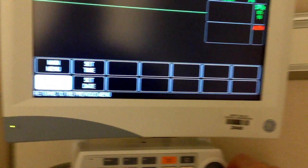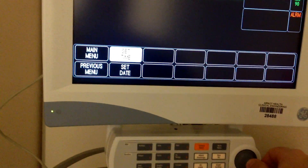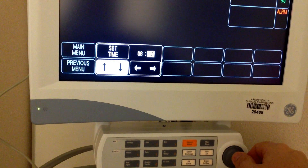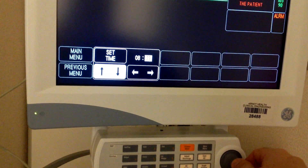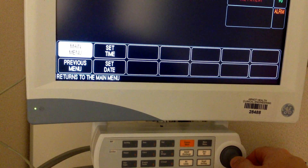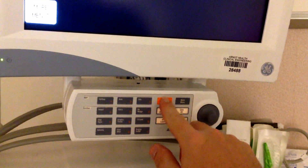It's a little slow. Set time — 1:33. Main menu. And the time is now 8:33. Silence the alarms.